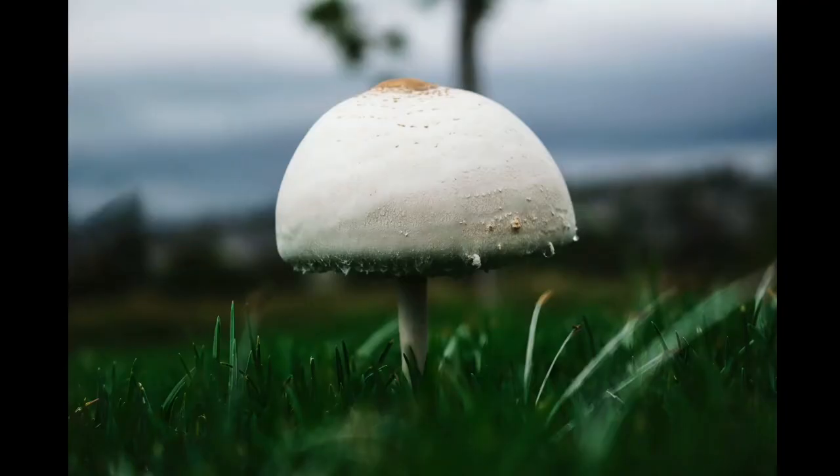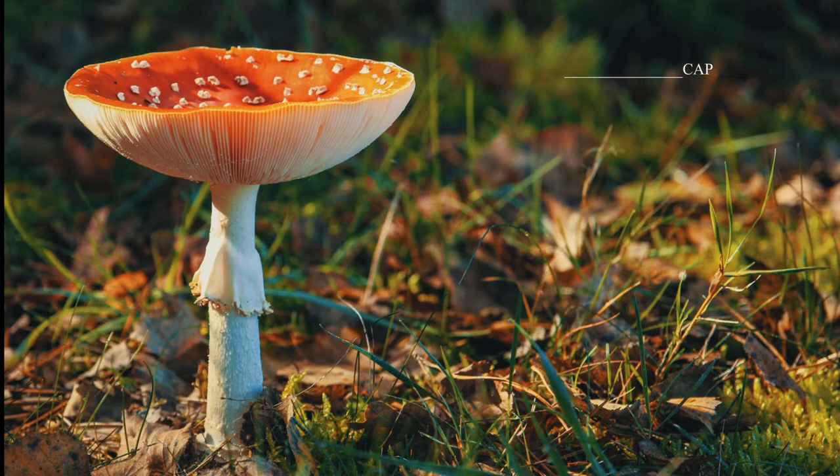Mushrooms come in different sizes, shapes, and types. Most basically, a mushroom has a cap. Below the cap, it has gills and pores. Then, between the cap and the sole, you can see a stem, also known as a stipe or stalk.